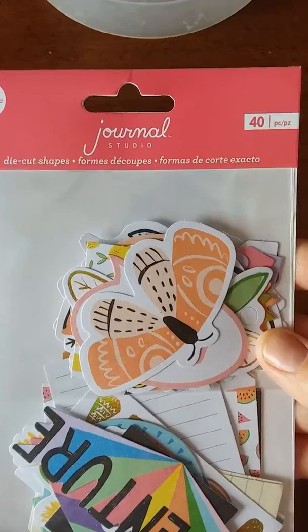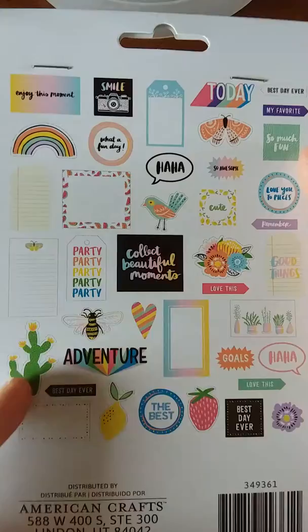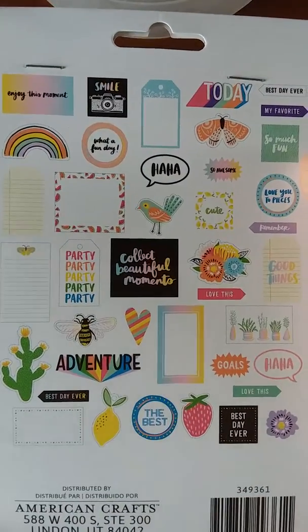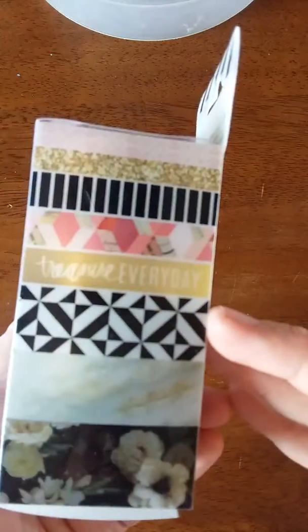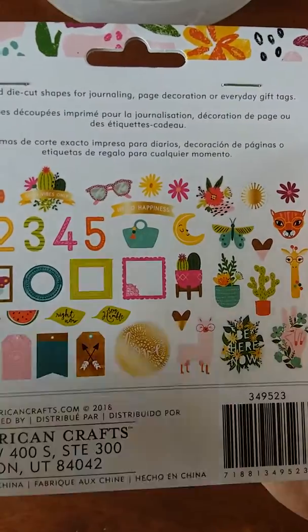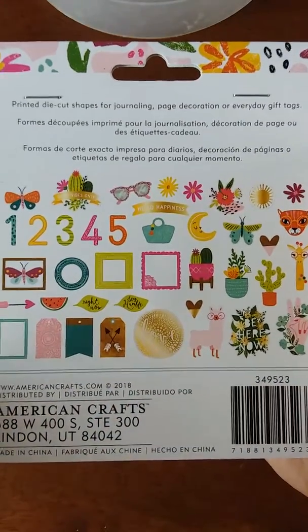I got one thing from Amy Tangerine — an ephemera kit. I really like the cactus; I just wanted to get some more up-to-date, popular items so I could participate in the swaps a little better. I also got a Heidi Swapp washi set and a Dear Lizzie ephemera kit. I decided I might as well have something with a llama — everybody likes llamas, I guess. They are kind of cute.